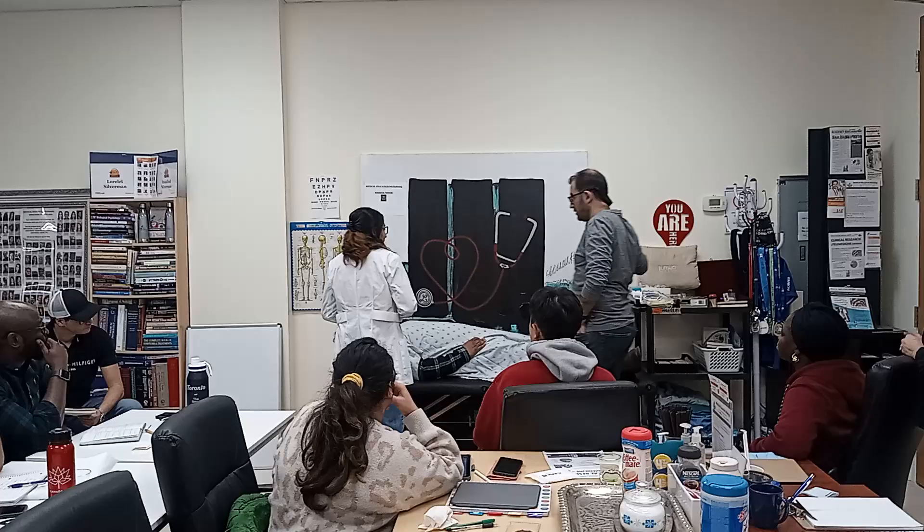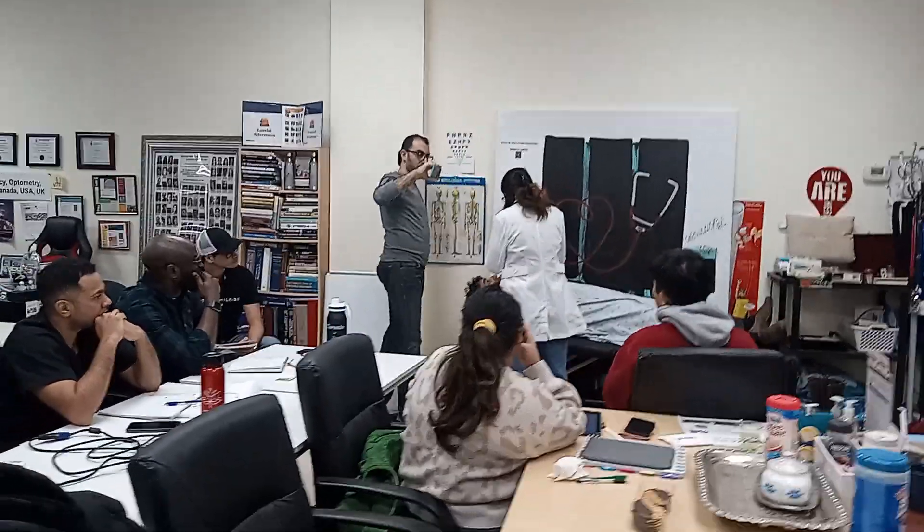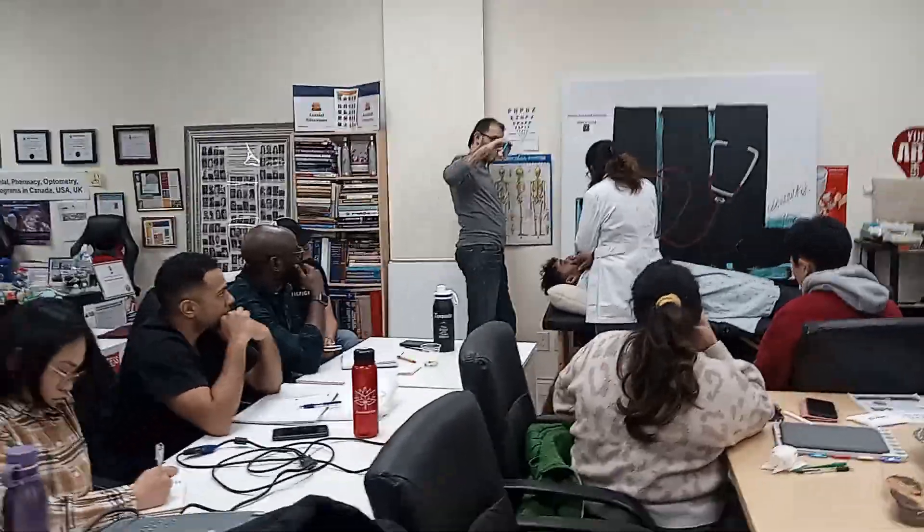I'm looking at your eyes now. Can you pull down your lower eyelids? I'm looking for color changes and icterus. Thank you, you can relax now.